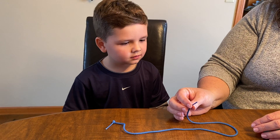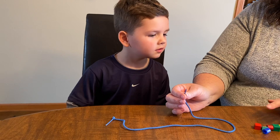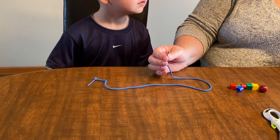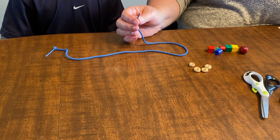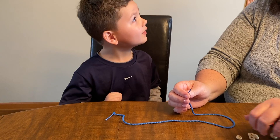All right boys and girls, now we're going to do an activity of stringing beads. If you don't have beads at home, you can use any cereal — you could even use macaroni noodles. We also do that at my grandma's house.